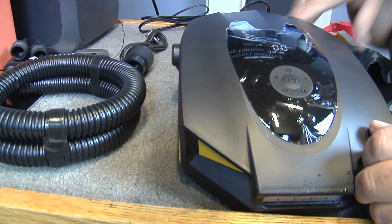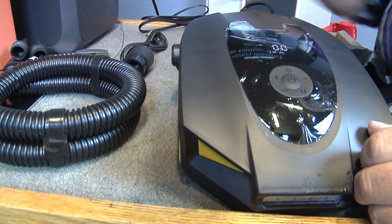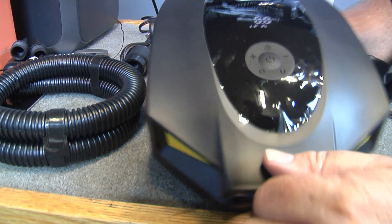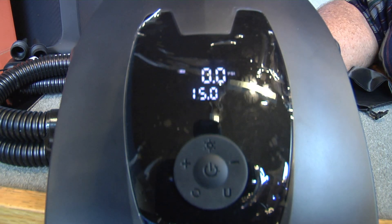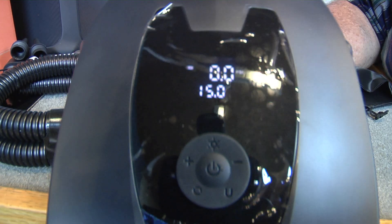Okay, we got it hooked up over here to the Blue 80 right here — Blue 80 portable power. Got that hooked up. See how the thing lights up? That's cool. That's your PSI — it's set for 15 PSI.